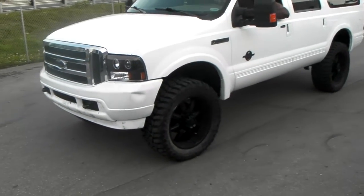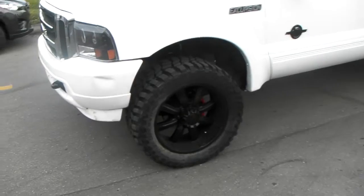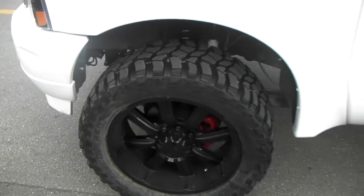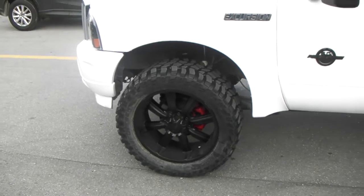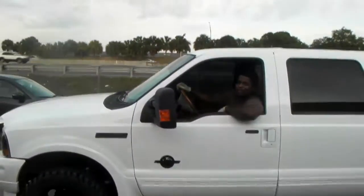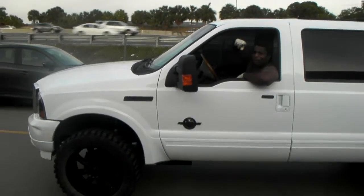We got a six inch Pro Comp lift, just got it installed, got 35 inch tires with the Decente wheels. These are plus 10 offset so they need to come out, causing a little bit of scrub, a little bit of rub. But that's my boy Duane — he put the install in on the six inch lift.